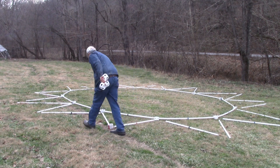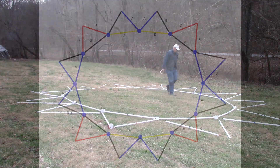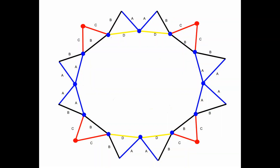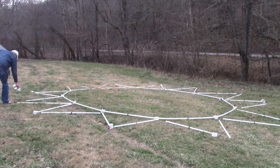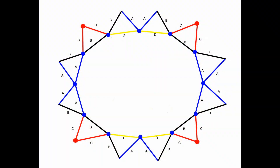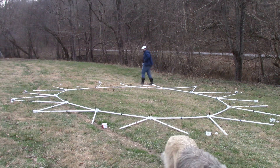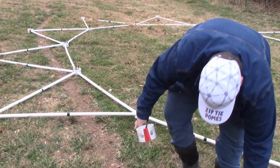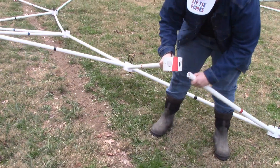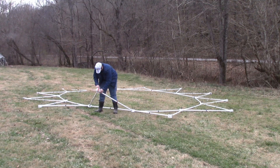Put four red hubs and center rings where the red struts meet to form a triangle. Put eight blue hubs over the remaining triangles. Connect the hubs and struts. It is easier if you connect the struts to the foundation ring first and then connect the struts to the outside hubs to complete the triangles.